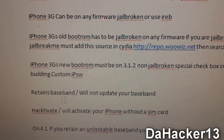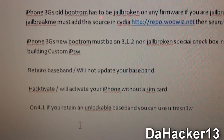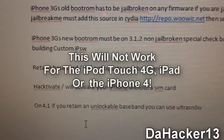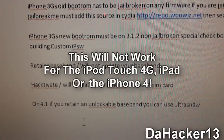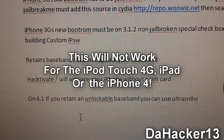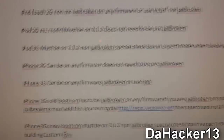This jailbreak will retain the baseband, meaning it will not update your baseband. It will also hacktivate your iPhone — activating your iPhone without a SIM card. On 4.1, if you retain an unlockable baseband, you can always use UltraSnow. Alright, let's get on to the tutorial.